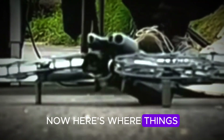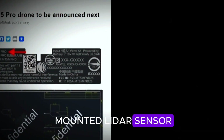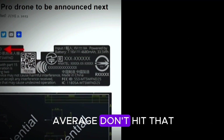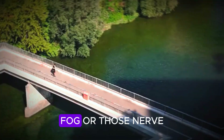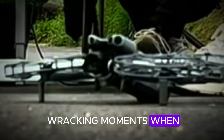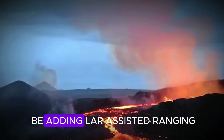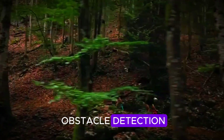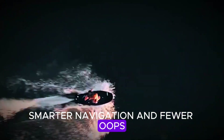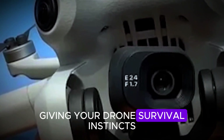Here's where things get spicy. The Mini 5 Pro isn't just rocking standard obstacle avoidance — it's packing a front-mounted LiDAR sensor. This is not your average 'don't hit that tree' babysitter. LiDAR thrives in low light, fog, or those nerve-wracking moments when you're flying over flat, featureless landscapes. DJI also seems to be adding LiDAR-assisted ranging, which translates to sharper obstacle detection, smarter navigation, and fewer 'oops, I clipped the branch' moments. Think of it as giving your drone survival instincts.